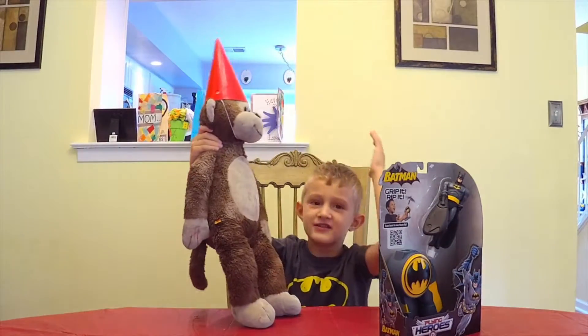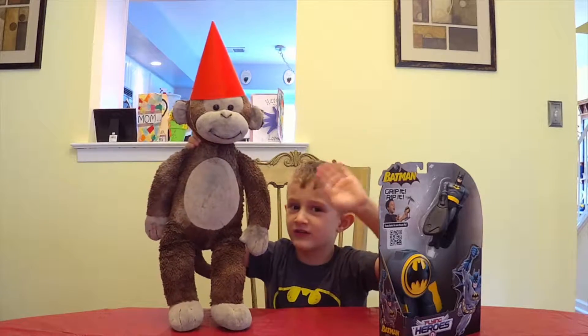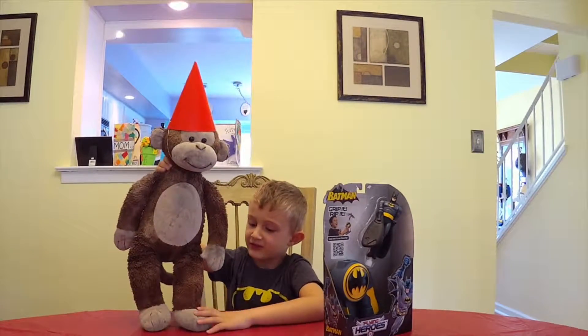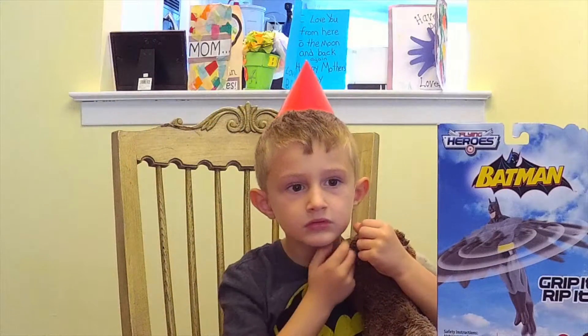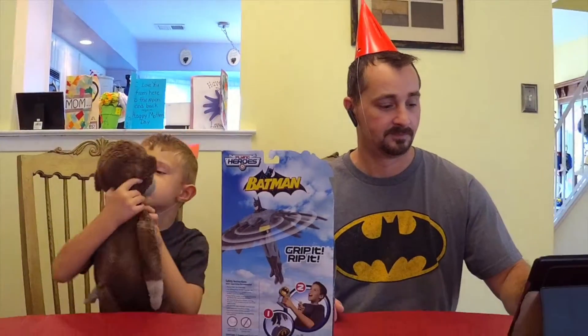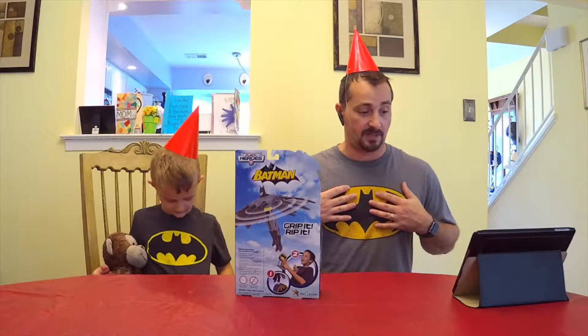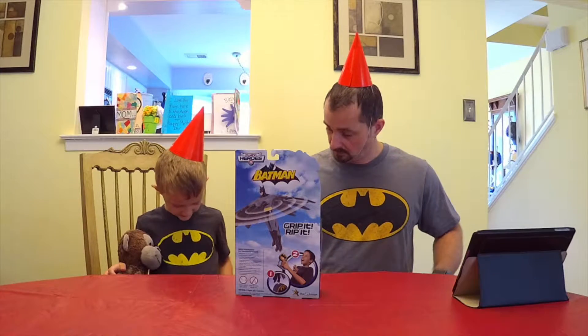I already had monkey right here and he's ready for his birthday party. He's turning — are you wearing a party hat? We're both wearing party hats. Do you want monkey to wear the party hat? I'm not entirely sure why we're wearing party hats, but we are. We're having a Batman party!